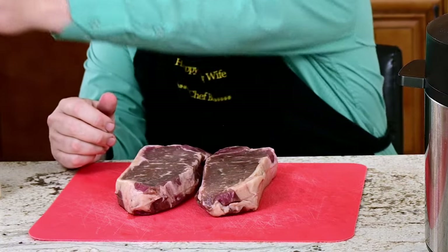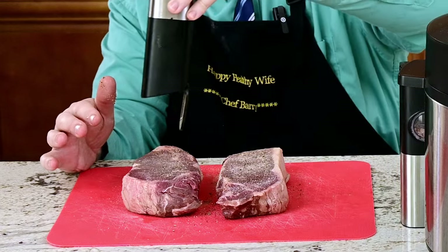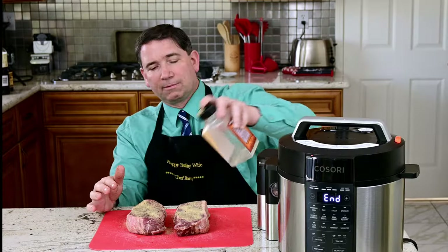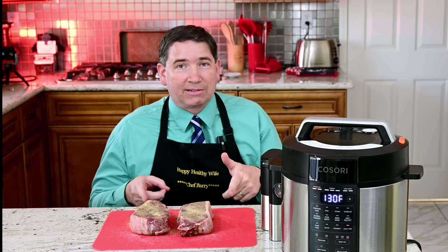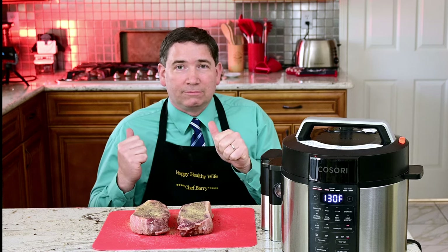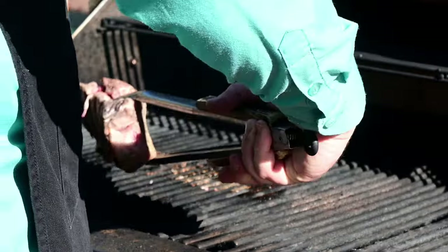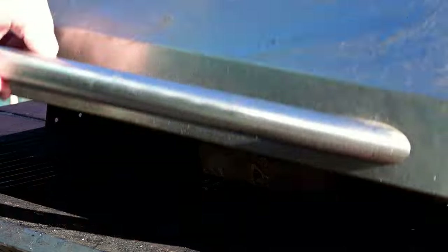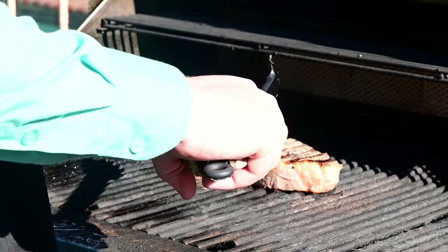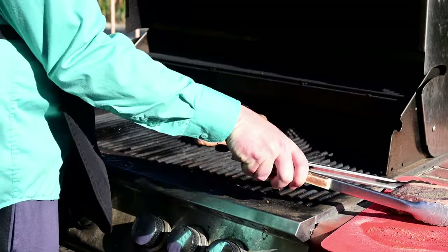Now we need to prepare the steaks in the same way I prepared the sous vide steaks - there's no difference in how they are prepared. Perfect timing - the sous vide is done. So let's look at how the medium rare steak looks. Looks very nice. The steaks here are ready to be cooked, the sous vide is done. So let's hit the barbecue. We'll start with the steak we want to have medium.